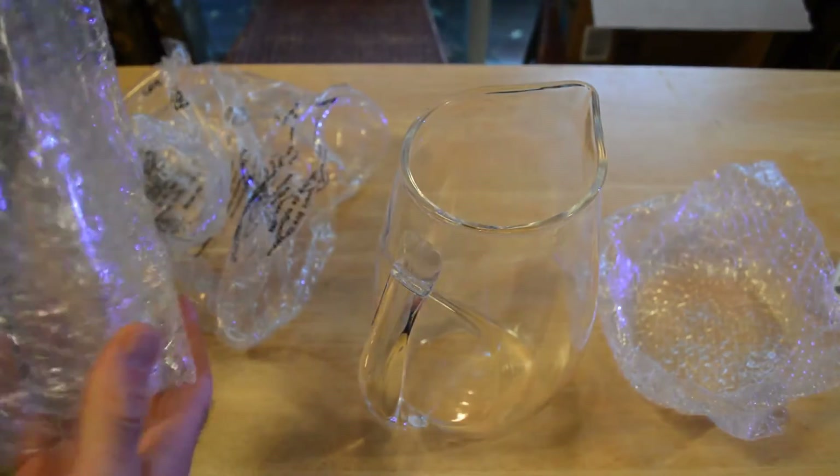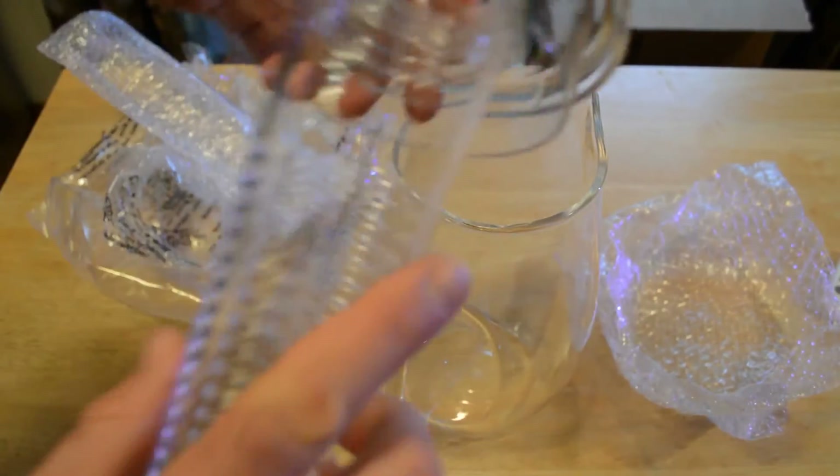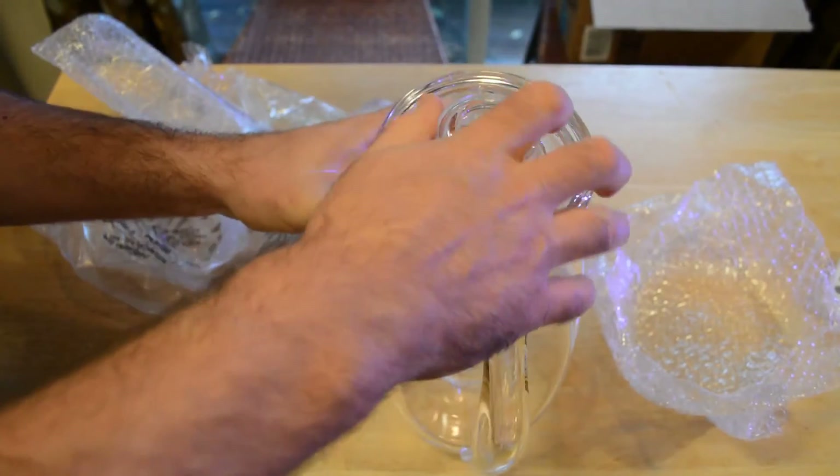And then we have our fruit infusion center tube right here. I think all you do is screw it into the top and you're ready to go.